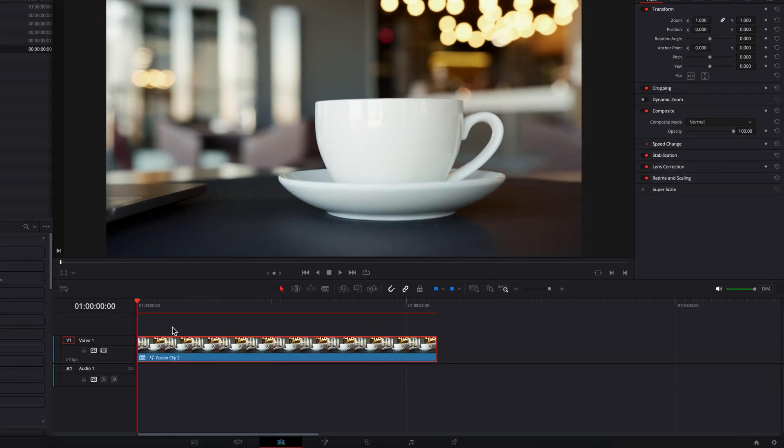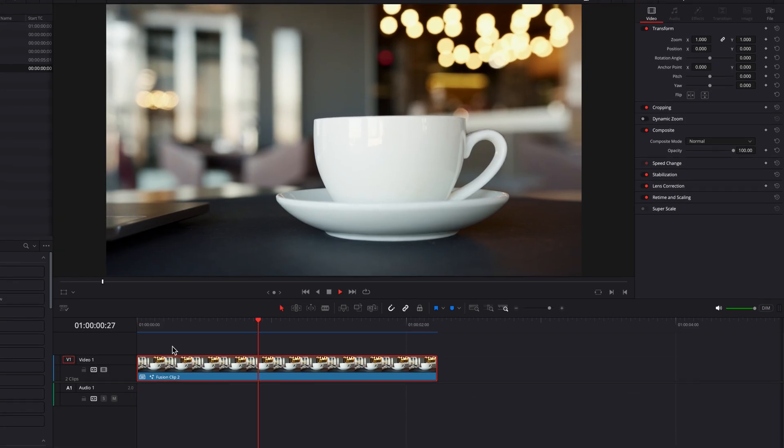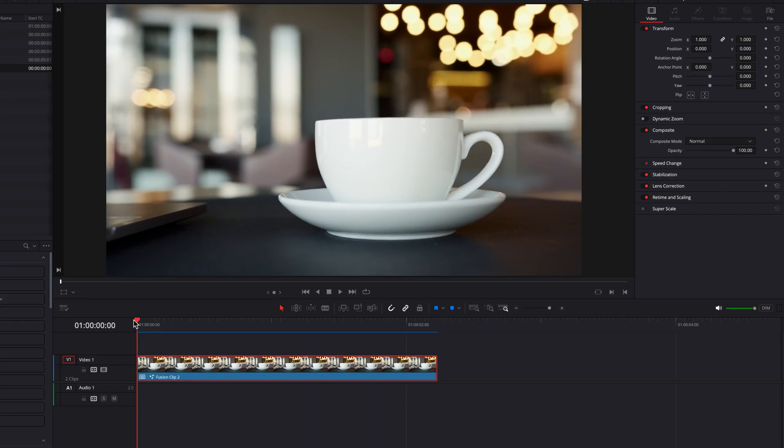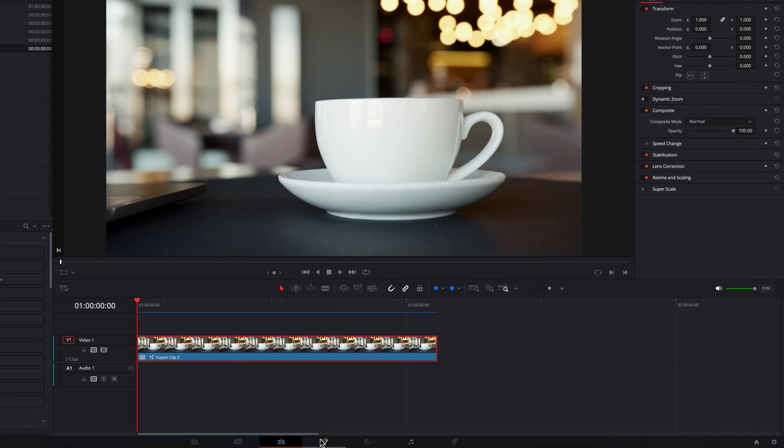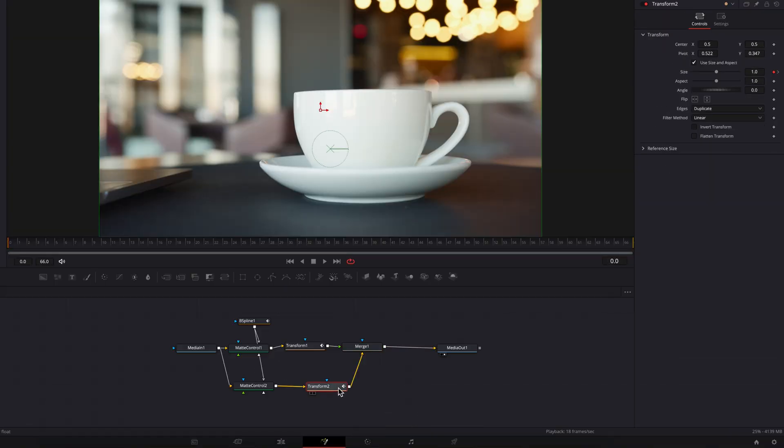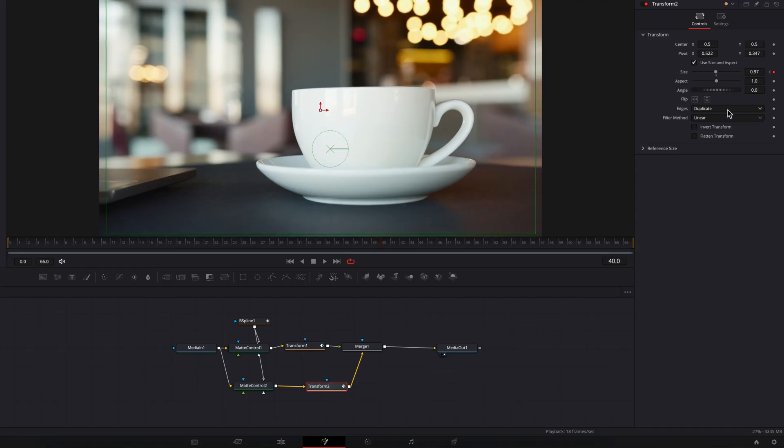If we go back to the edit page, we now have a dolly zoom effect created in DaVinci Resolve. This is great and all, but not all footage and not all clips can work with a duplicate edge. So what we're going to do next is look at another way to create the dolly zoom effect in DaVinci Resolve by leaving the edges setting at the default canvas. That's what we're going to look at next.